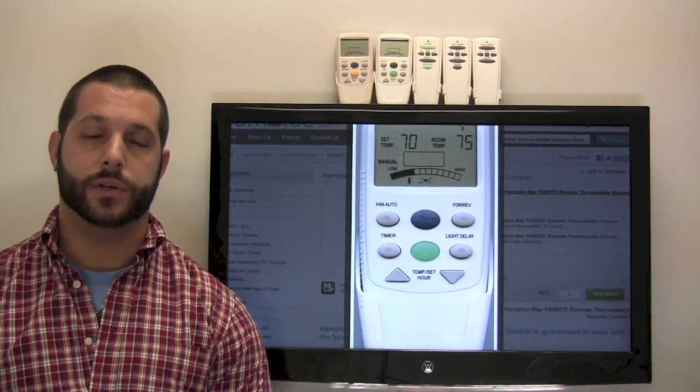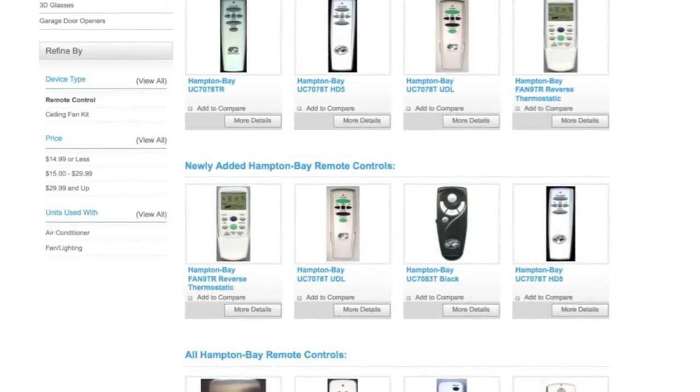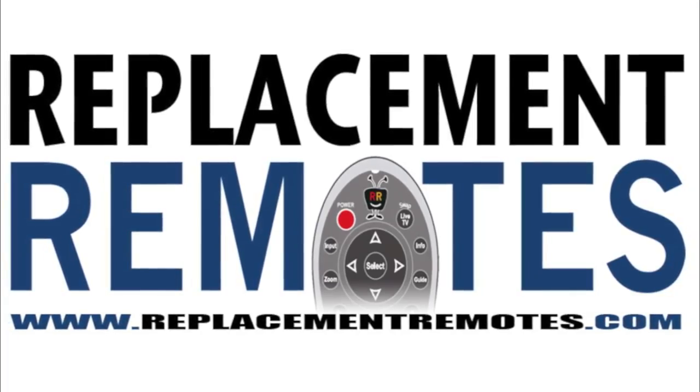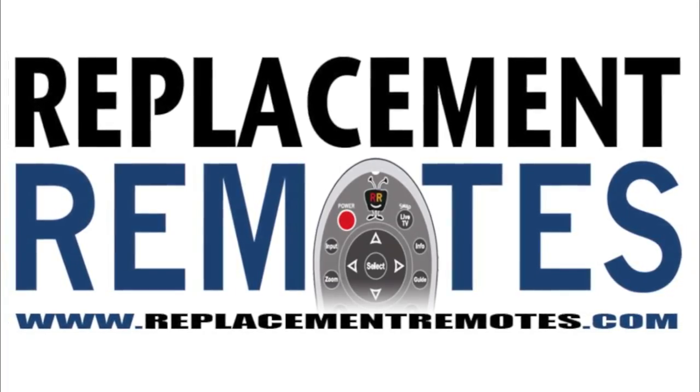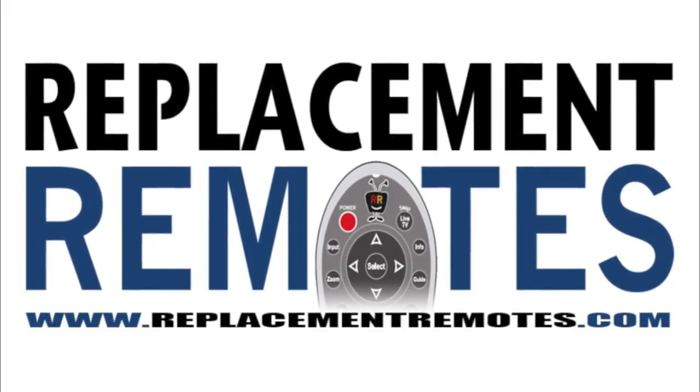Or as always, you can go to our website at ReplacementRemotes.com by clicking the link below the video I provided, and it will take you straight to the Hampton Bay section of our website. ReplacementRemotes.com — if you need a remote control, ReplacementRemotes.com. Thank you.